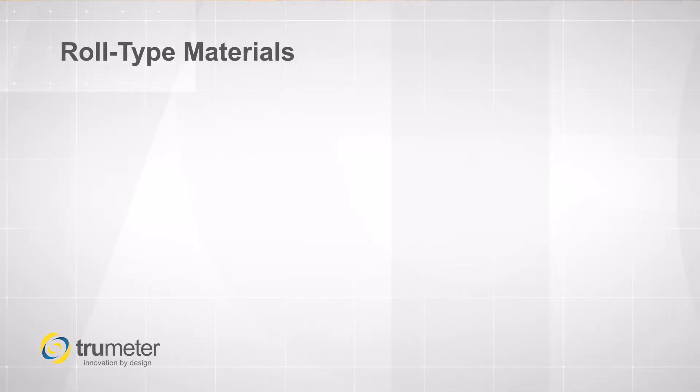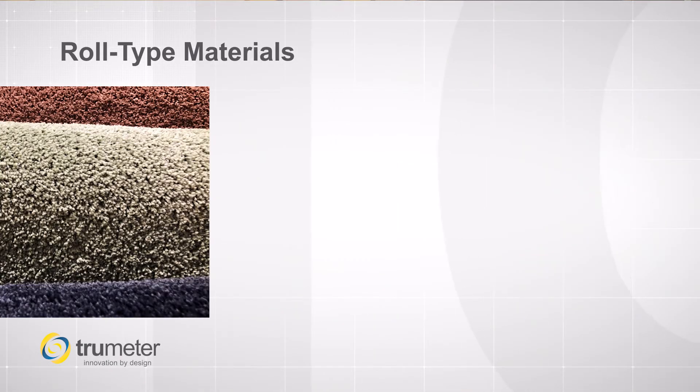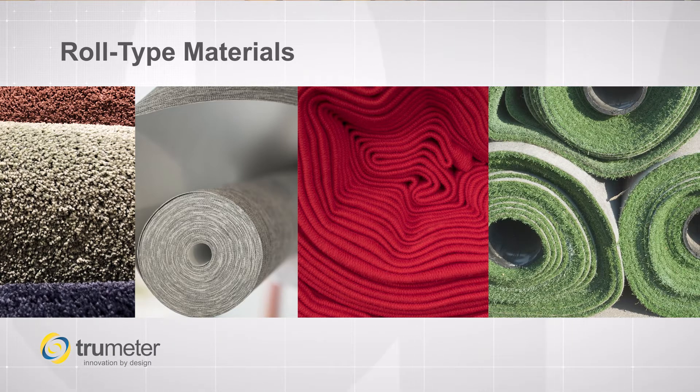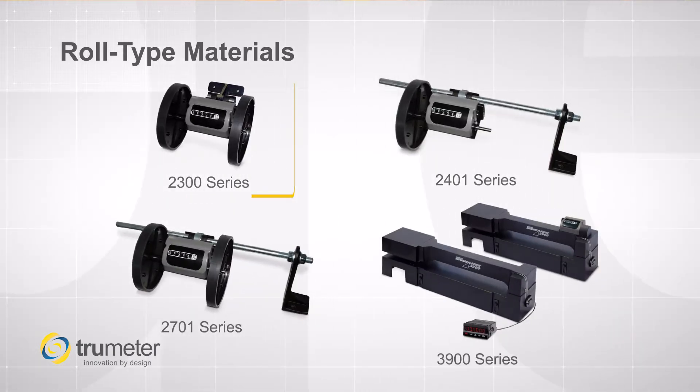Our popular series for roll type materials such as carpet, vinyl, fabrics, and astroturf are our 2300 series, 2401, 2701, and 3900 series. These series come with measuring wheels to maximize the contact and stability. They are designed to be mounted directly to the bulkhead or the machine frame and our integrated hinge allows it to be positioned at any angle.